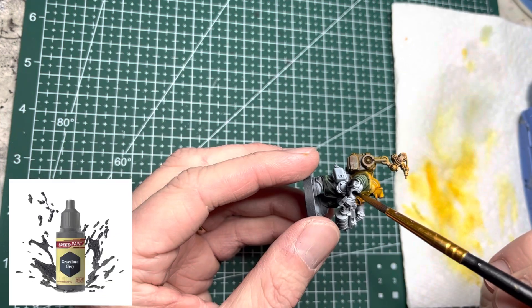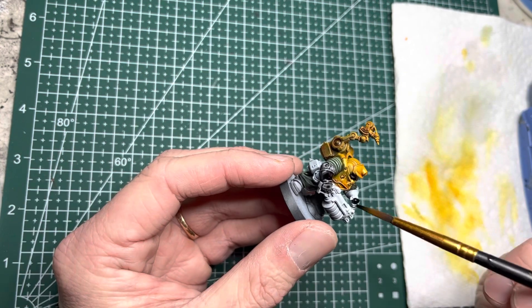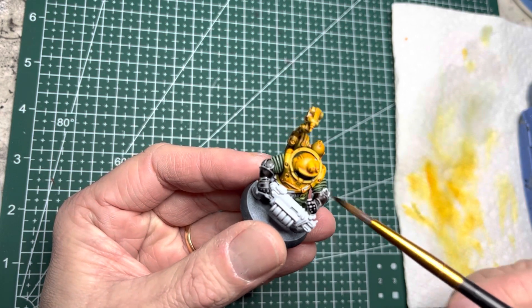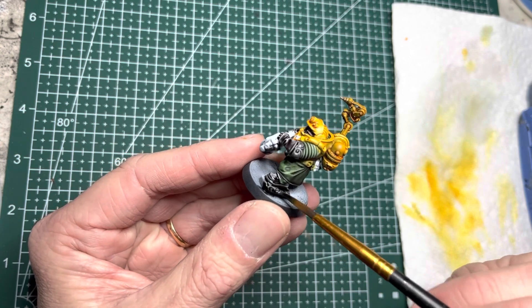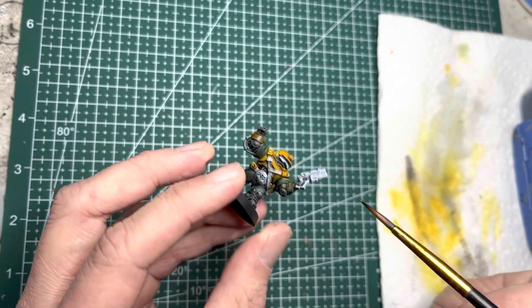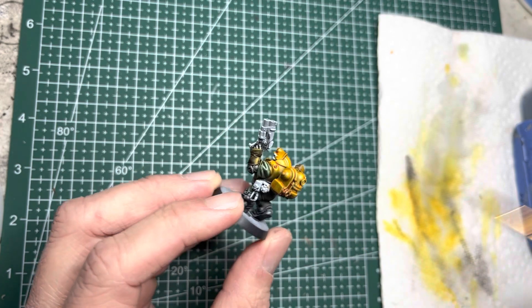For their gloves, elbow pads, and knee pads, I use Grave Lord Grey. In my original video from my Hearthkin Warriors, I had actually used dark stone acrylic paint in these areas. I wanted the same look, but since I'm using mainly Army Painter speed paints, Grave Lord Grey is a pretty good substitute. It makes it look almost like black, and it doesn't overwhelm the model by making it look too dark.